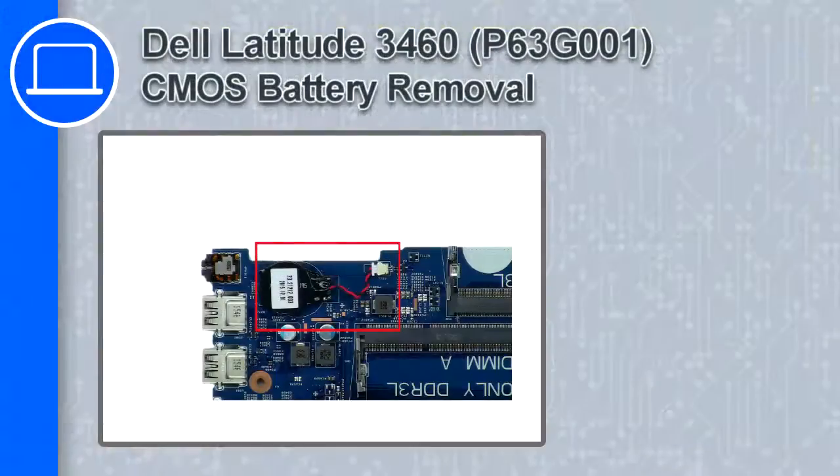How's it going, this is Ricardo and in this video I'll show you how to remove the CMOS battery from a Dell Latitude 3460.